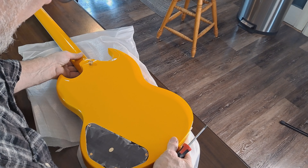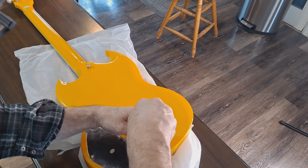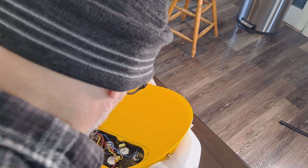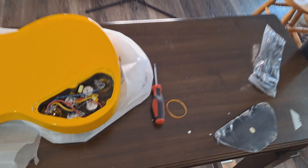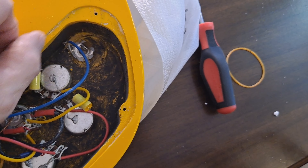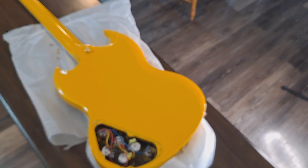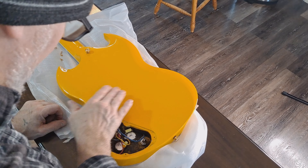It appears well set up too, but when we plug it in we'll know better. Let's pull off the back cavity cover and see what we have in there for pots — a lot of people are curious about that. They used gold screws on the back, which is a nice touch. And there we are, ladies and gentlemen: we have shielding paint and full-size pots. The wiring is all decent. They didn't do the greatest job with the shielding paint, but the wiring looks solid and full-size pots are a nice thing to see. I'm impressed so far.